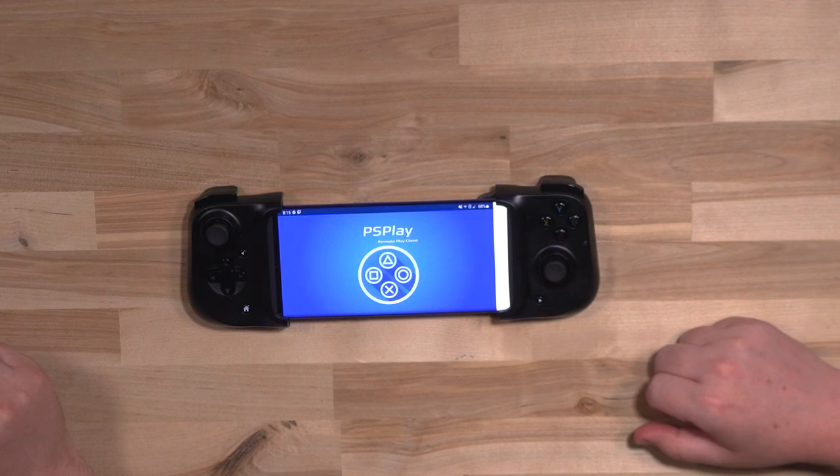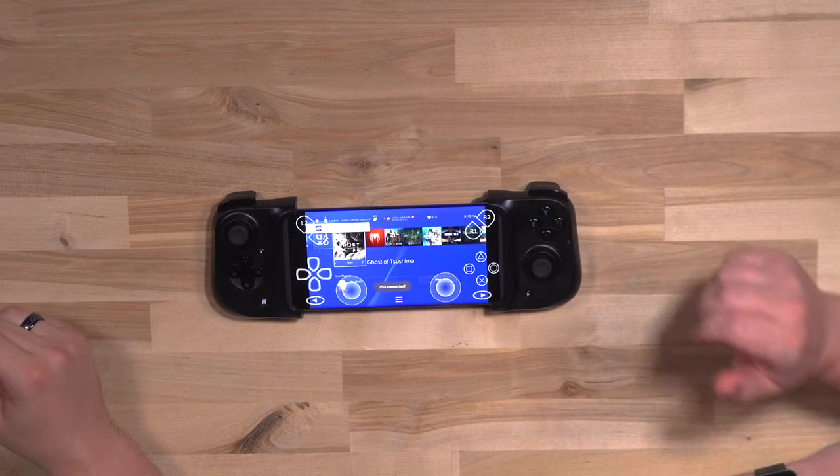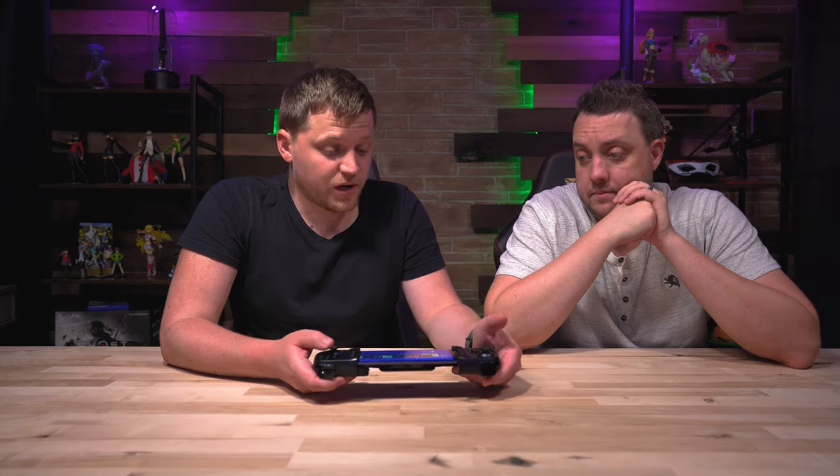Once it's installed, you will open that app. It'll go through a process of linking with your current PS4 — pretty simple, pretty self-explanatory. Then once that's done, click connect and it will connect. And it goes fast — it's pretty quick. That is way faster than I've ever had it connect with the official remote play app. We should mention that this is a $5 app, so there is a slight extra cost involved, but so far it's worked pretty well.